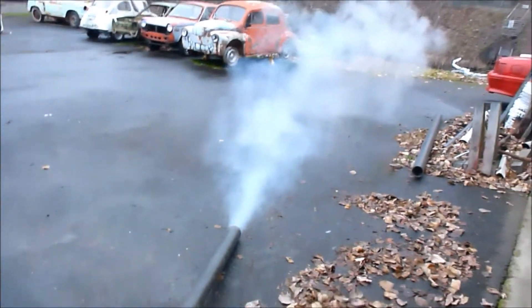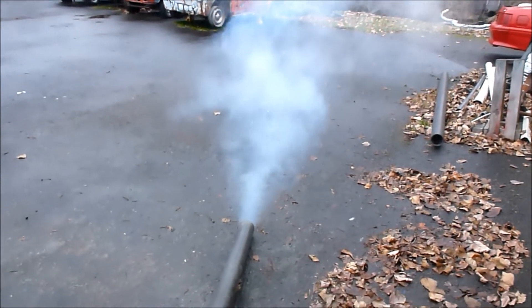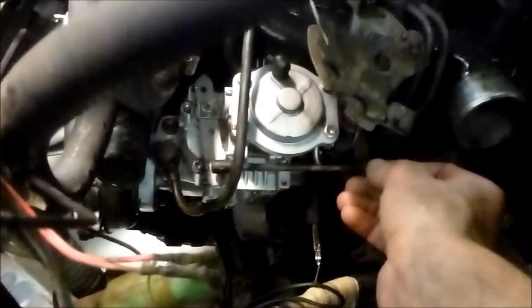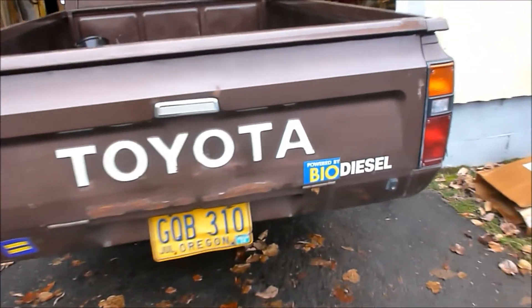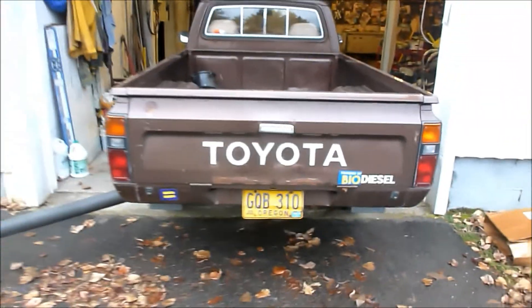Running a little rough — that's kind of what I thought. A lot of smoke, but he's running! There we go — Barney will start. The smoke is clear now. 1981 Toyota diesel back on the road again. I hope to do some more testing.